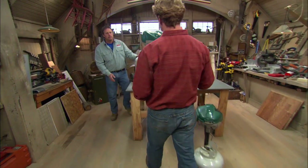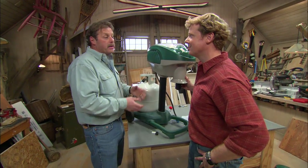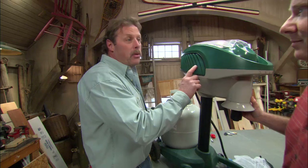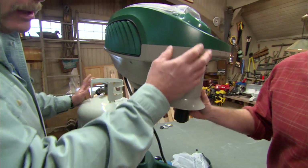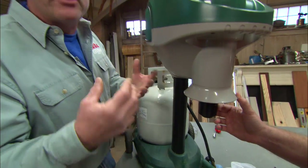So, a propane mosquito trap — Roger, I don't actually use one of these but you do. Does it work for you? They work for me, Kevin, but they have a bit of maintenance to them, which we'll talk about later. First, let's figure out how they work. They take propane gas and burn it, and when it's burnt it comes out as CO2, which mimics our breath — an attractant to mosquitoes.